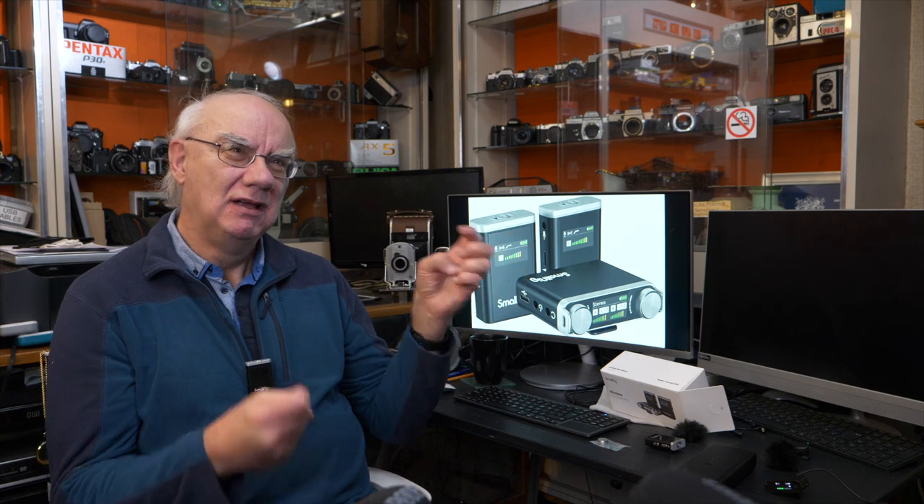What we're going to do now is go outdoors and do a range test. Everyone really likes to see how well wireless microphones work at long distances. I suspect it won't be terribly great when I have my back to the camera, but if it works then that makes it even more fantastic. Let's go outdoors and do the range test.